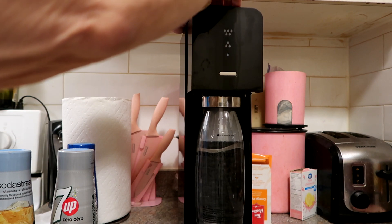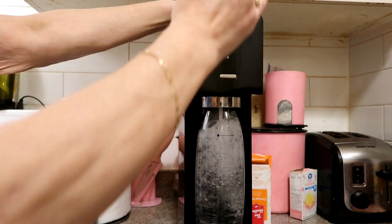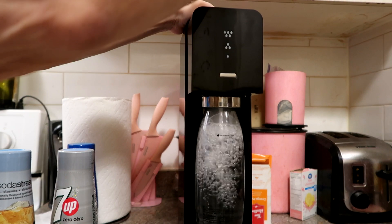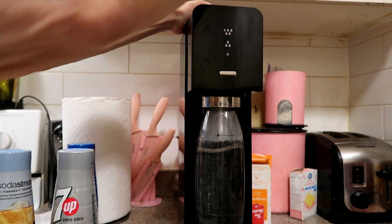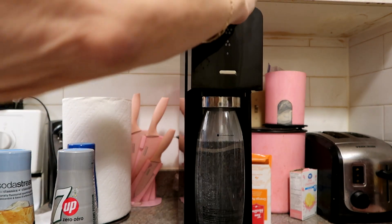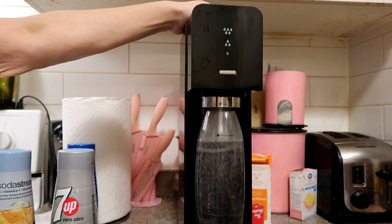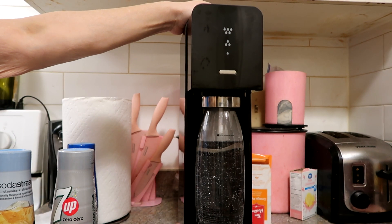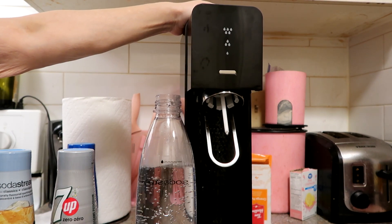And then twice... and then we're going to do it three times. Okay, so now it's carbonated. You're going to pull it out and off.